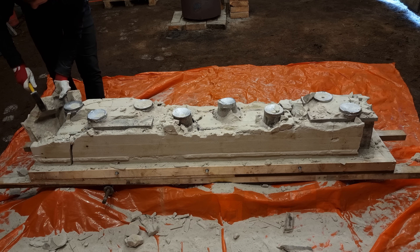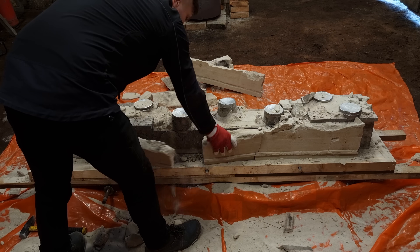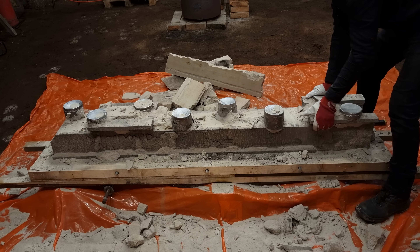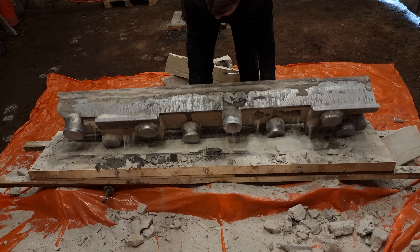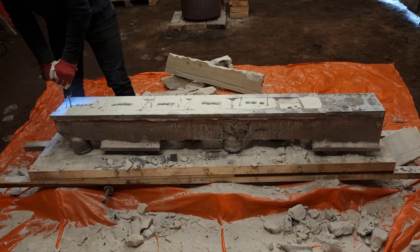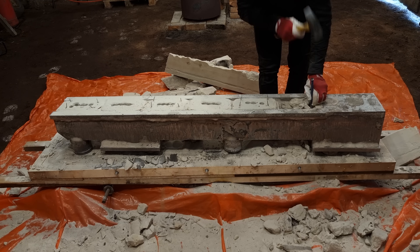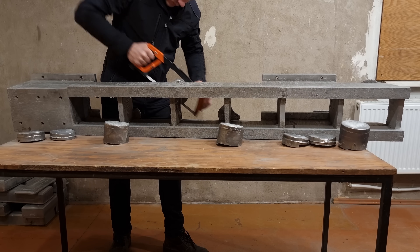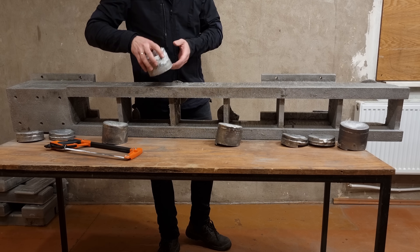As I was breaking up the mold, I was relieved to see that all the pattern was filled in. After cleaning off all the sand and cutting off the risers, I could take a closer look at the casting.